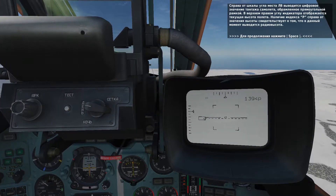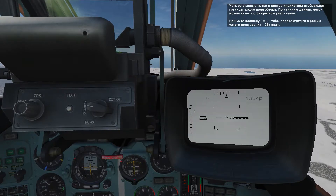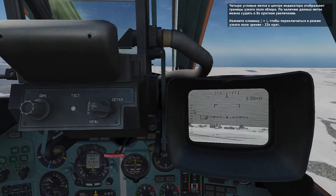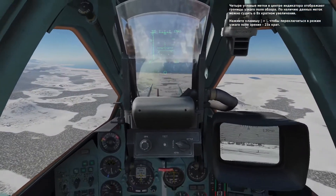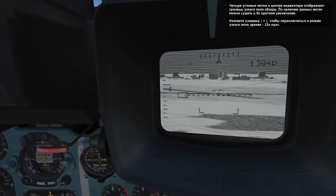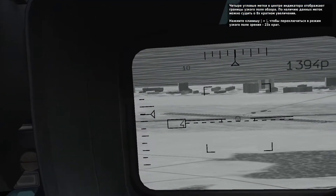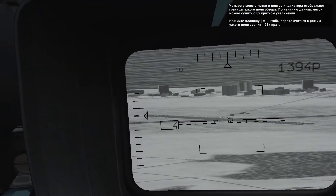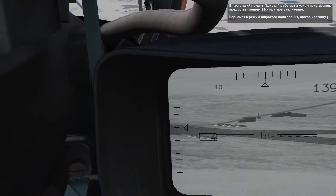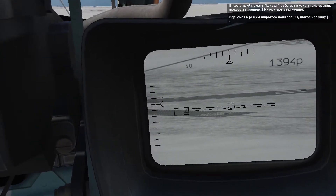There are four corner markers in the center of the display that indicate your sensor magnification level. When the corner markers are displayed, the Schfal is using 8x magnification. Press the equal sign to change the magnification to 23x. When you did so, note that the corner markers were removed. Return to 8x magnification by pressing the minus sign now.